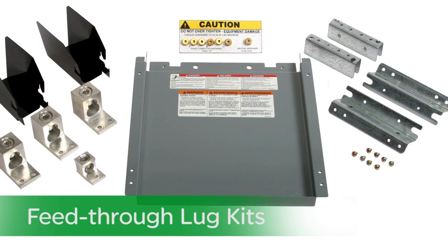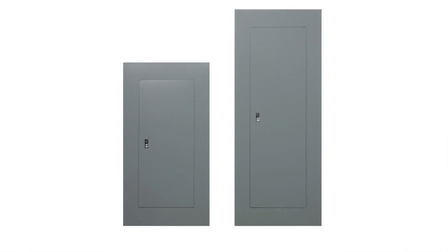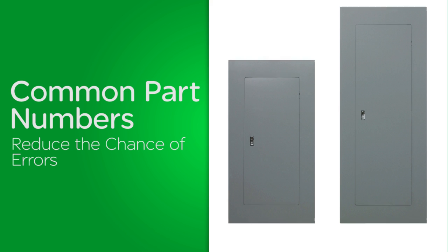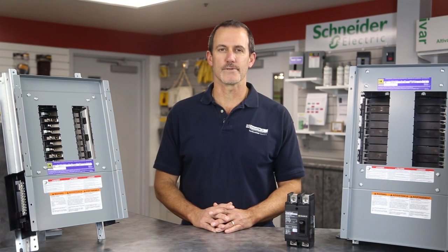In addition, we've reduced the number of boxes and enclosures and utilize common trims to reduce the chance of installation errors. Many of the kits I spoke about earlier come pre-assembled.